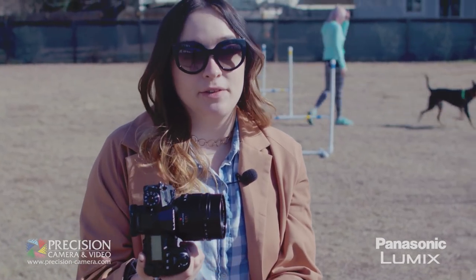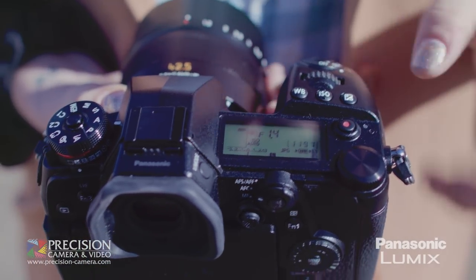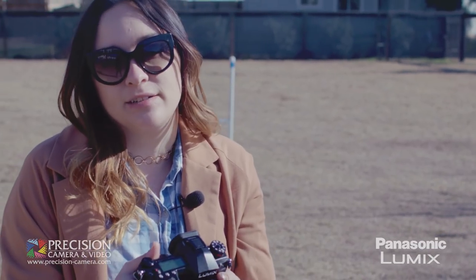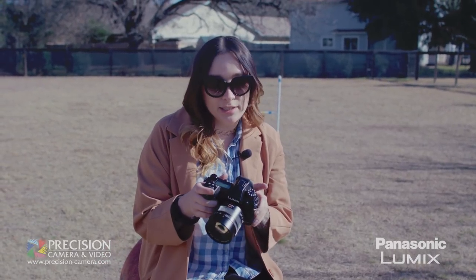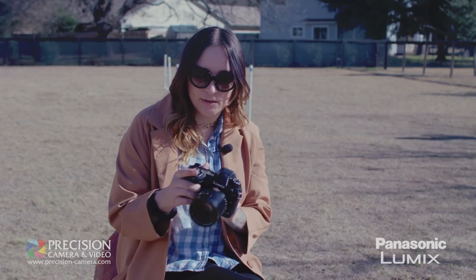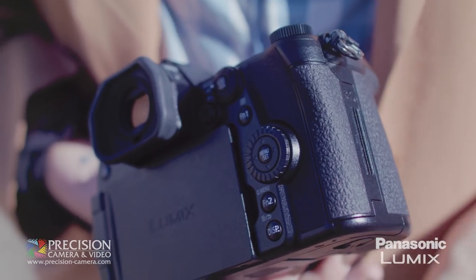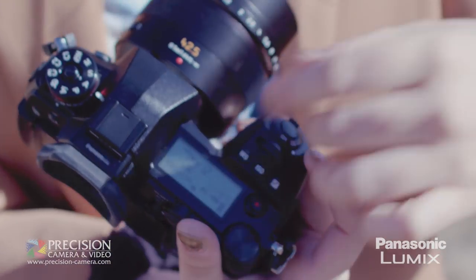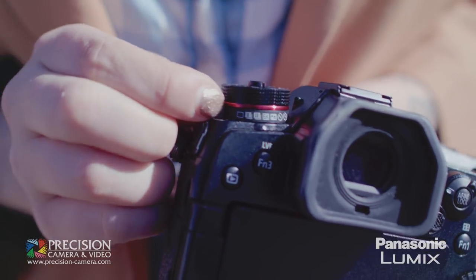Ergonomically, you'll notice a few things that are different. We have a top LCD here, which is great and very familiar for DSLR users that might be converting to the mirrorless world. But just like the GH5, we have a touchable flip-out screen. We have dual SD card slots, both supporting UHS-II. You'll notice it's missing a drive dial — it actually now lives underneath the mode dial.